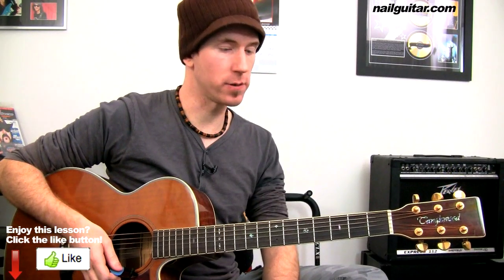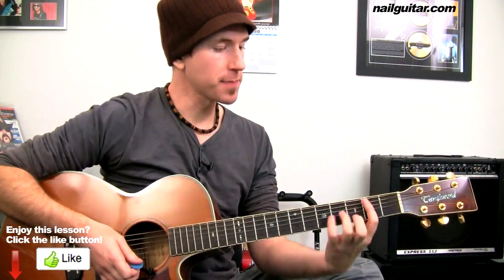Sweet! From there we're into our little pre-chorus, bridge-y section, which is going to be those bar chords.